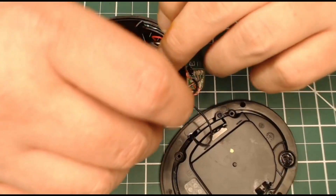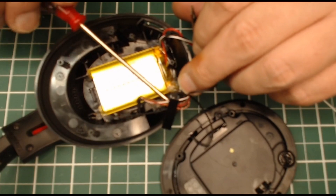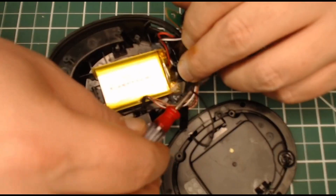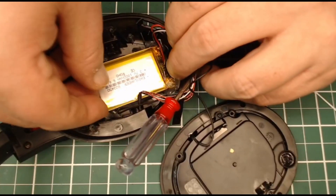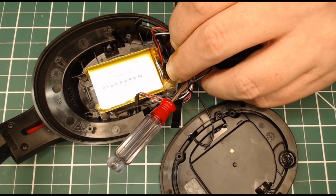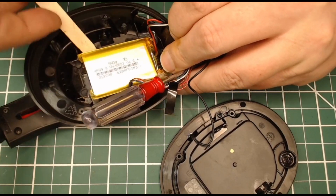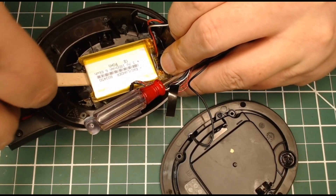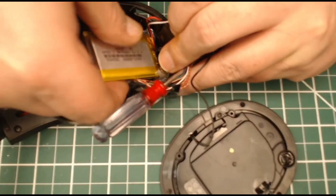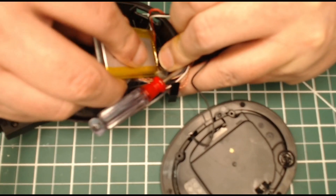If you need a step-by-step guide on how to get to this point, check out the 1,800 upgrade where I go in-depth step-by-step. Here I'm just trying to do a quick swap out. I've already got the head cover off and the daughter board — the little audio volume board — out. I'm using a tongue depressor to get this one out because I had previously hot glued it in.